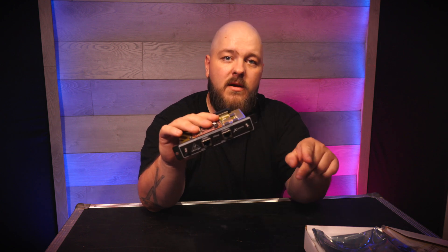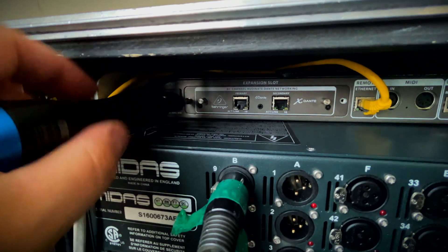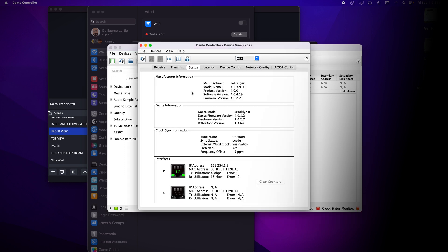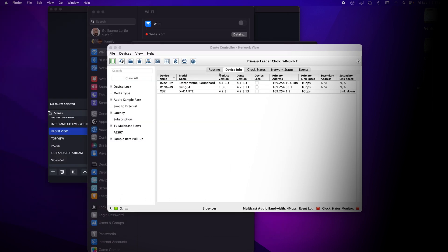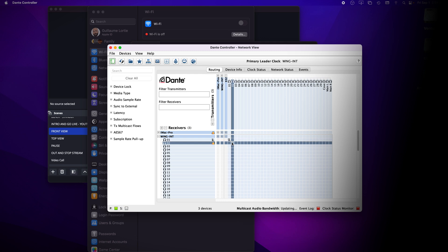You just send out the signal via AES50 and then the card out to front of house. It could be a Yamaha console or any other device that can be connected over Dante. Once it's connected to the back of the console, I also added an extra cable connected to my computer so I can do a quick check on the firmware of the card and check if the card is detected, if the patch is happening, and if I can connect all my devices together. With that done and the update done, I can just patch from Dante on my console.